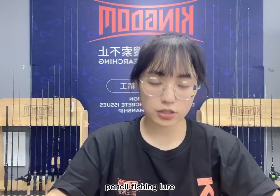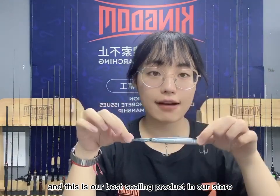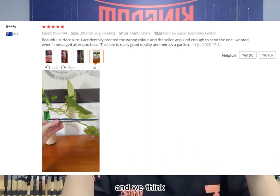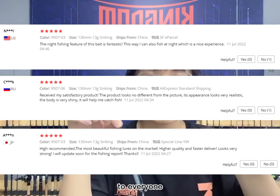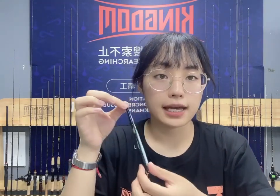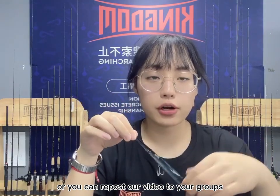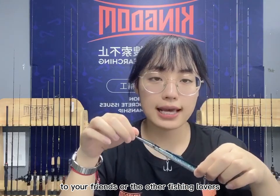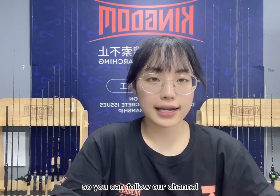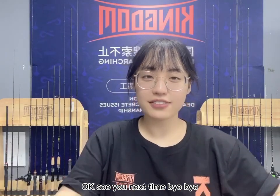That covers all the features of this pencil fishing lure. It is very special because of its long and thin design, and it's our best-selling product in our store, popular all over the world. We think this fishing lure can bring a different experience to everyone, so don't miss the chance to try it. If you enjoy our videos, give us a thumbs up, repost to your groups, friends, or other fishing lovers. Follow our channel to watch our videos first. Kingdom wishes you can catch more and more fish — see you next time, bye!